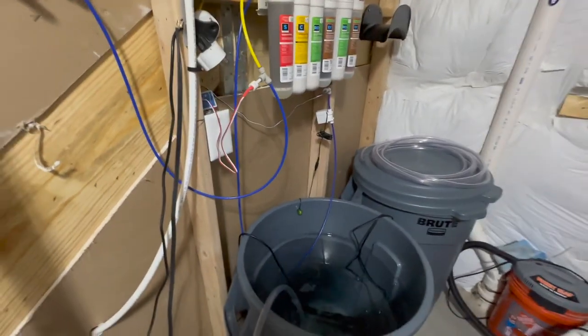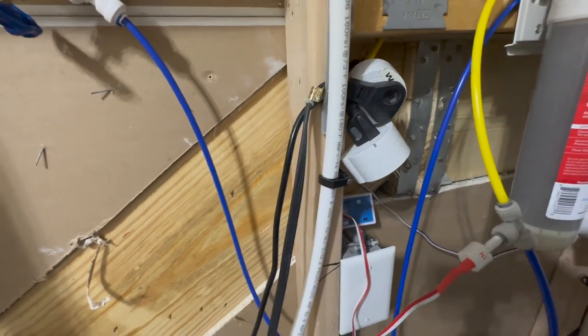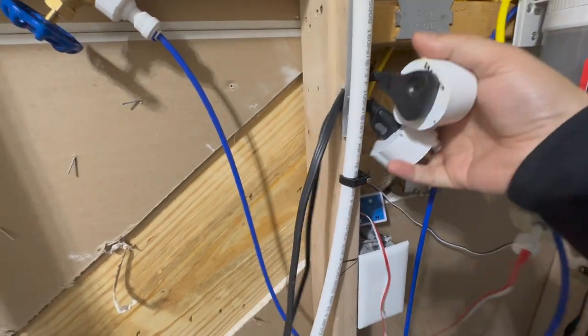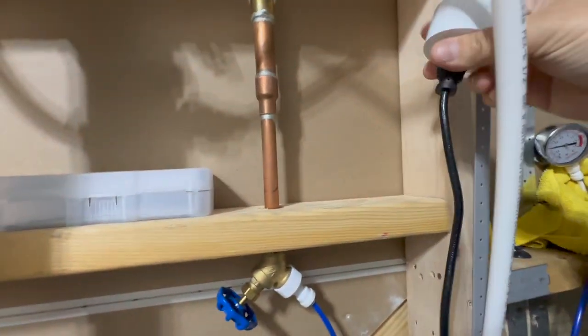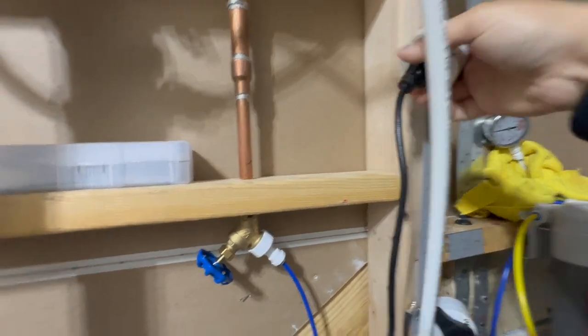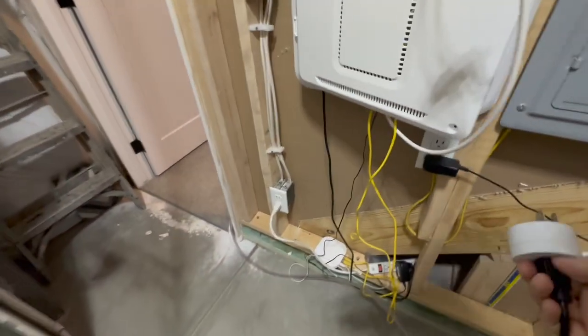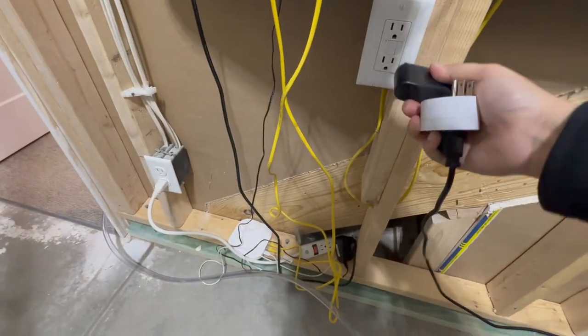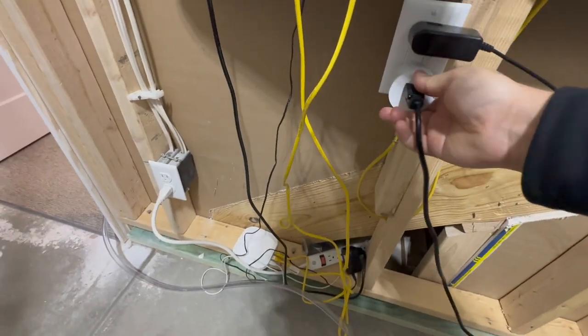This is also another place where I like using these little smart switches. This one's for that green pump, and this one here is actually for my S2 pump. I just use this little band that they have to hold them up.